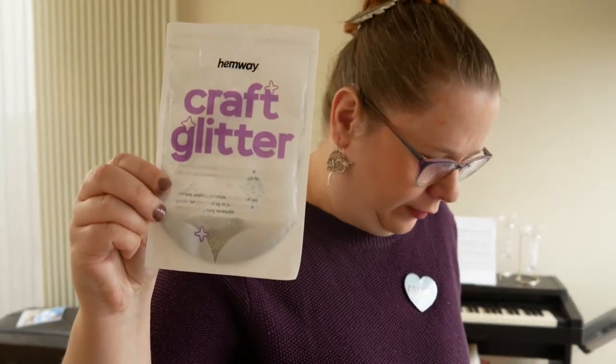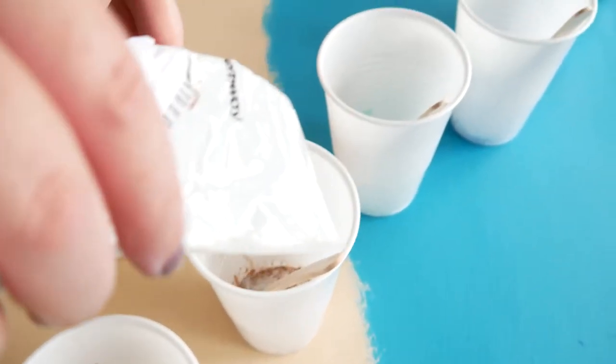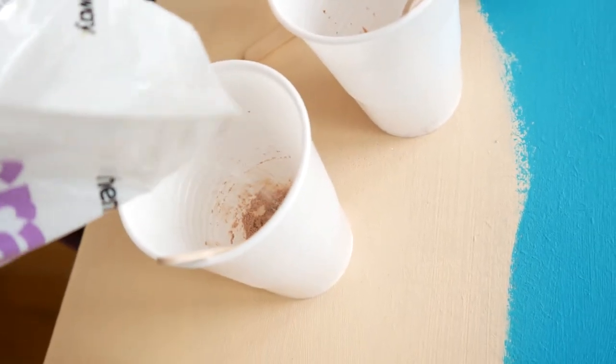I've got this tiny bit of glitter leftover from a previous project — nice holographic glitter. I think I'm going to put that in the beach parts so that I've got a nice sparkling beach. That's quite a bit of glitter. When in doubt, add more glitter.